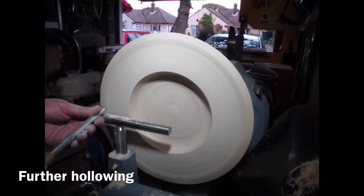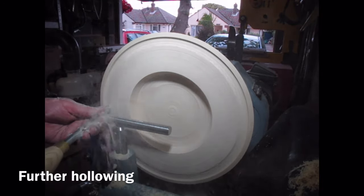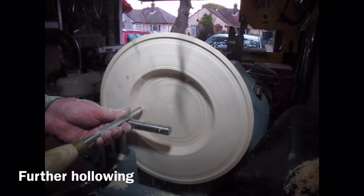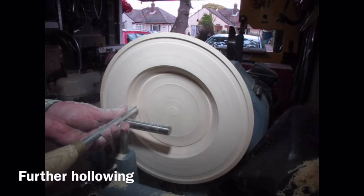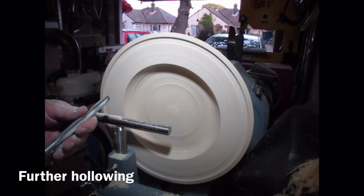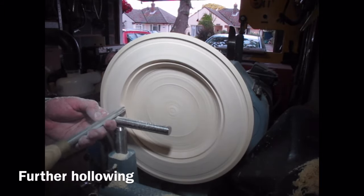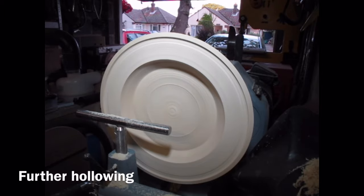Putting these Milliput band inlays around the side is very simple and very effective. You get lovely clean lines running around whatever you are making — be it a bowl, a vase, or a goblet. And it's something you can do with segmented work as well if you want to define the layers, or even if you've got a dodgy glue joint in your segmented work. You could actually create a rebate around the glue line, fill it with Milliput, and it creates a nice finish to the piece and will hide a glue line as well.